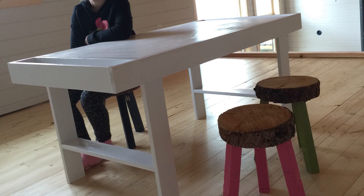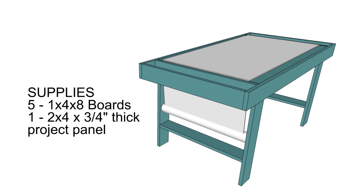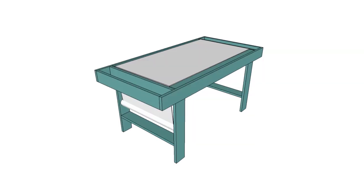Hi, in this video I'm going to show you how to make a fun and useful art table. All you'll need to make this art table is five 1x4 boards, a 2x4 project panel, and some screws and hardware.